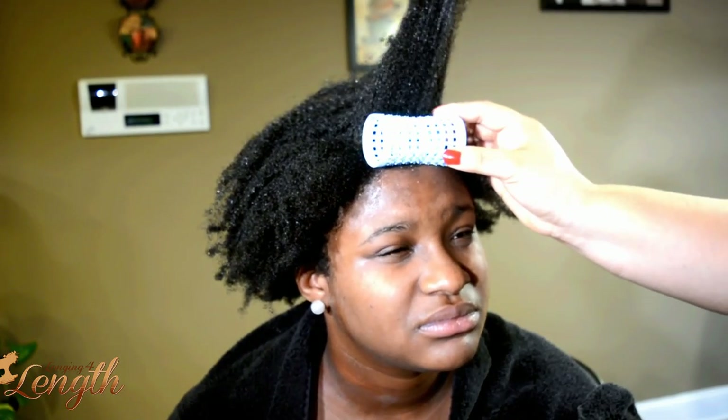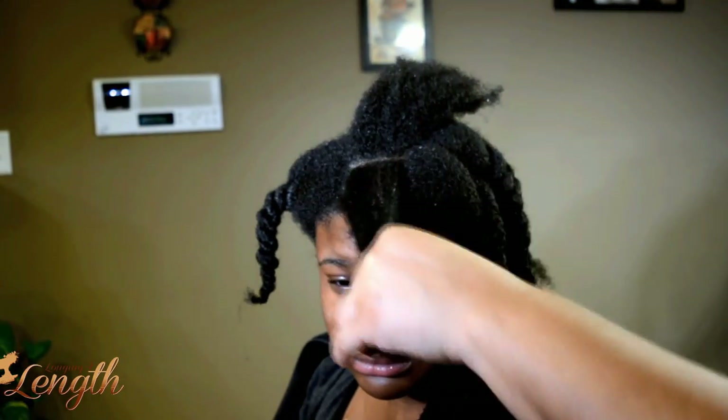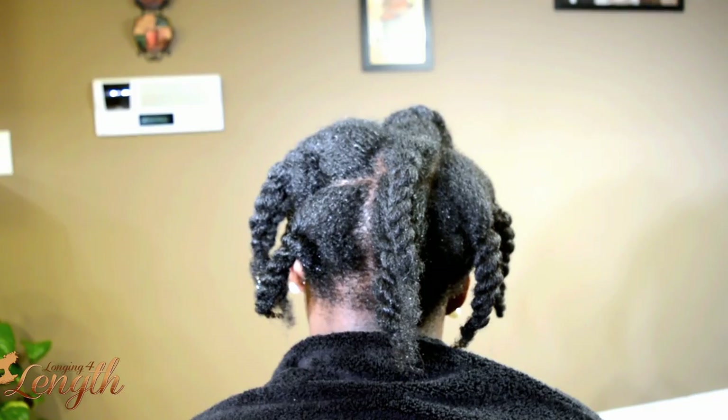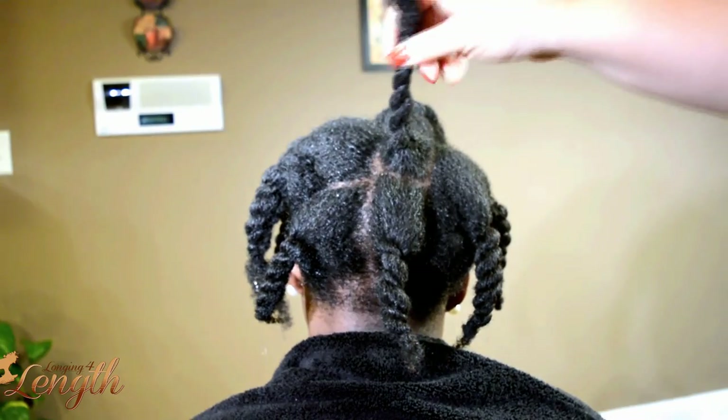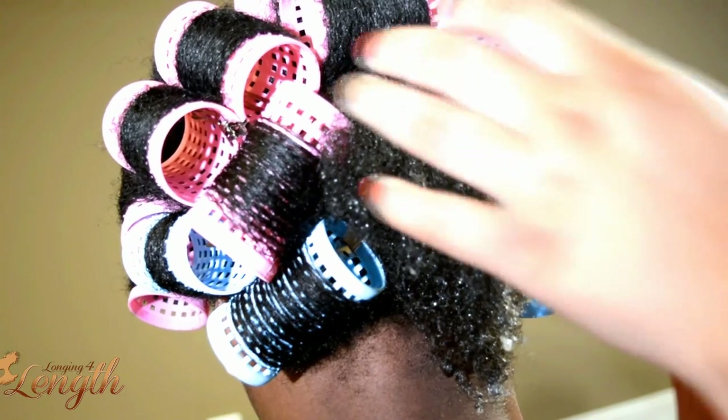To get started, I always measure the sections that I'm going to be rolling and make sure they're not wider than the roller, and also that the section isn't thicker than the size of the roller. That's a really good guide to help you get your sizes correct so that they're not too thick, not too thin — they're just right.